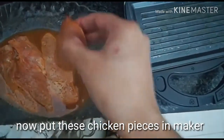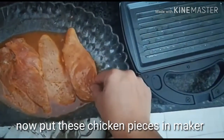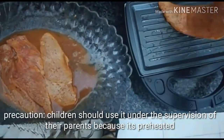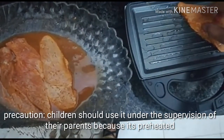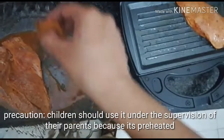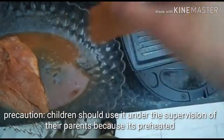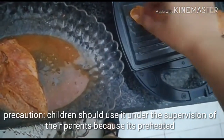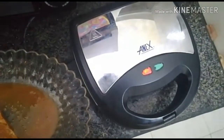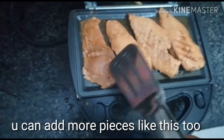Now put these chicken pieces in the maker one by one. Children should use this machine only under the supervision of their parents, because it is already preheated. I would not suggest any child use this alone without their parents' permission. You can add more pieces like this.